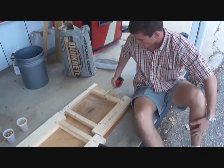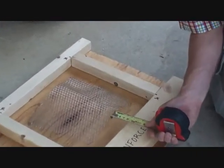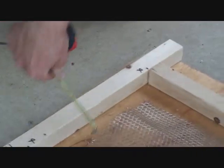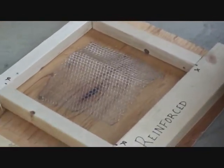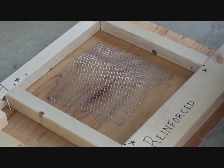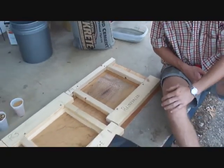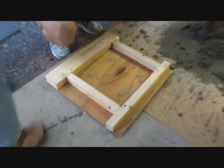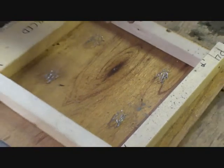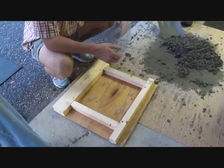So here's our reinforcement — nothing too big, but as you can see, we've given it an inch and a half, if not more, cover on the side. That's just to make sure it's not going to corrode, and we're going to make some chairs for them. These are our homemade chairs. We're going to put some concrete in about halfway up, then put our reinforcement in and then cover it up.